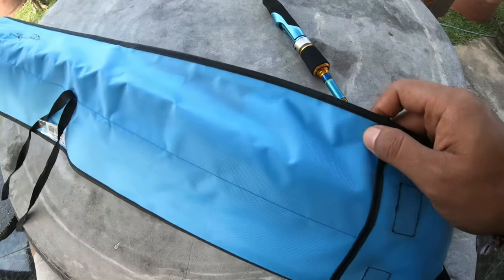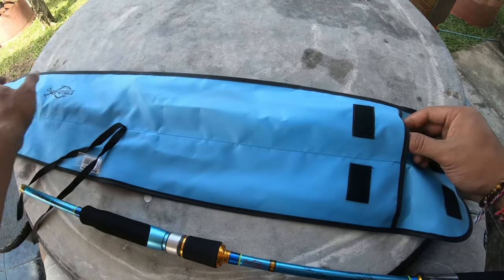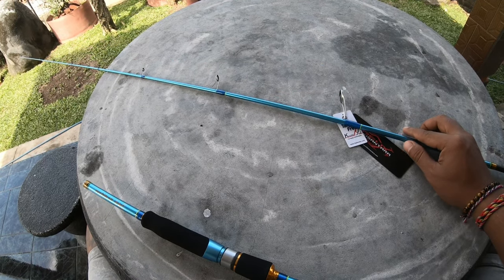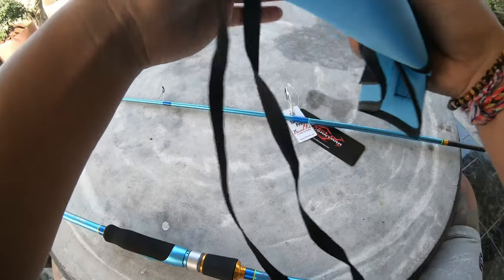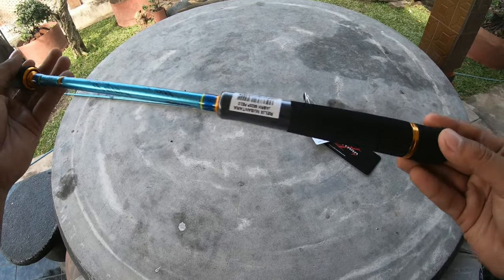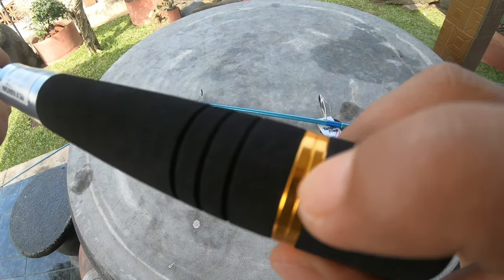Anginnya kenceng, maklum outdoor. Ini top-nya. Kita singkirin ini dulu ya. Kita bahas dari bawah dulu. Dari Eva. Ada ring yang warna gold.